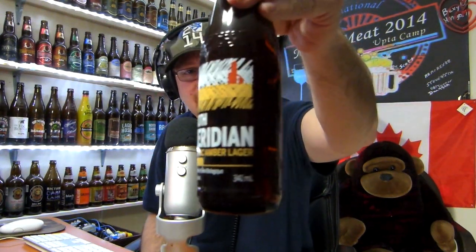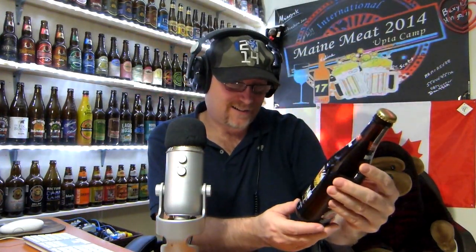Okay, so anyways, this one's called the 100th Meridian. I haven't had this one yet. The 100th Meridian — interesting. It's an organic amber lager, 5% alcohol by volume, brewed with organic prairie malt and Cascade Hops. The 100th Meridian organic amber lager is firmly grounded in North American brewing traditions. This flavorful amber beauty is their quintessential American-style craft lager.